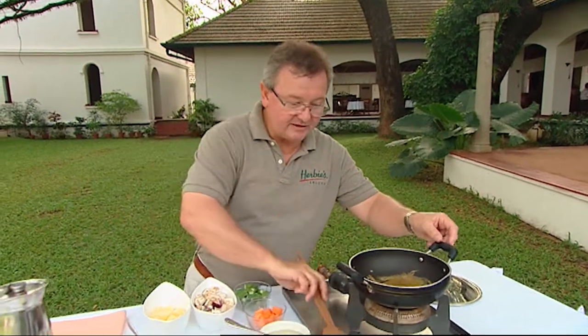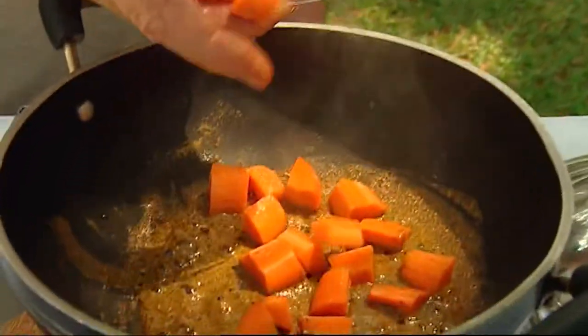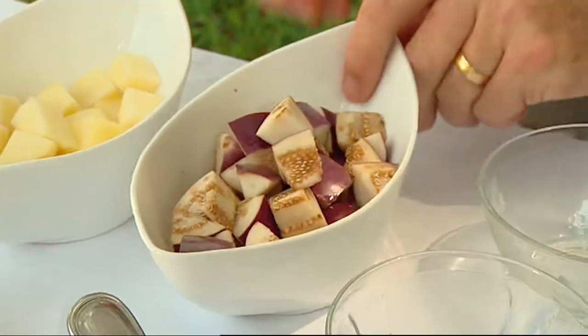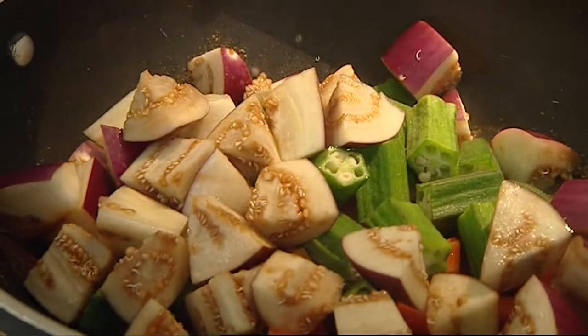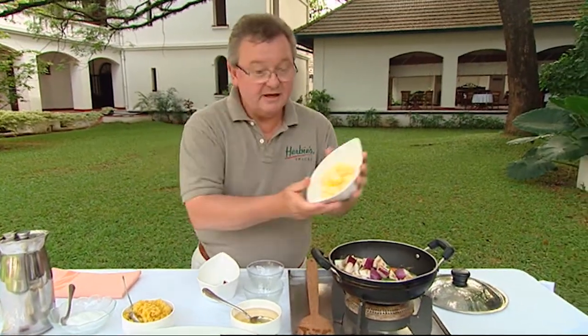When you can see that forming up nicely, we then start to add the vegetables. I'm putting in some carrot, some okra, some brinjal — which is the lovely little mini eggplant — and some potato.